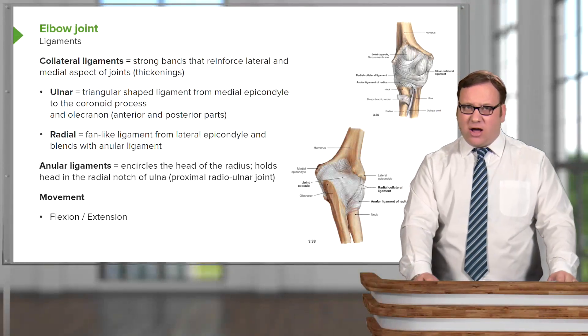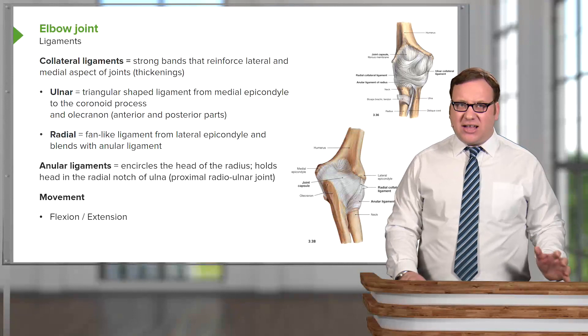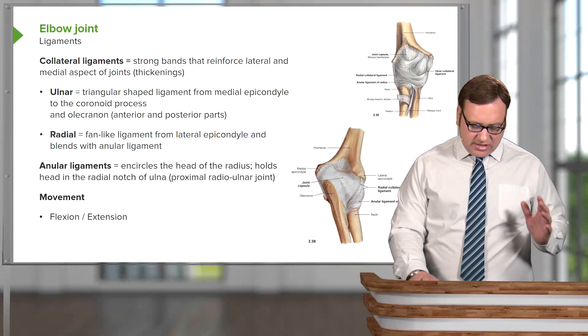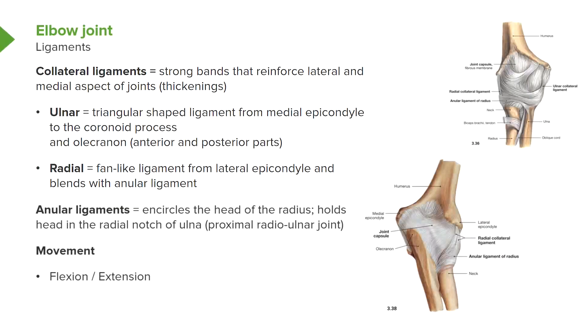If we look at the ligaments that help to support the elbow joint, we have a number of what are called collateral ligaments. These are strong bands that reinforce the lateral aspect of the joint — these lateral thickenings. We have the ulnar collateral ligament and the radial collateral ligament. On the ulnar side we've got the ulna and the medial epicondyle, and here we can see the ulnar collateral ligaments. These are triangular-shaped ligaments coming from the medial epicondyle of the humerus, passing to the coronoid process anteriorly and sweeping posteriorly to the olecranon. These are your ulnar collateral ligaments and they help to reinforce the joint.